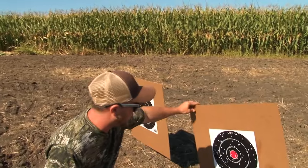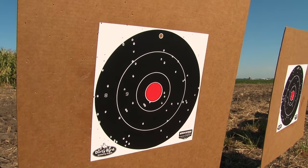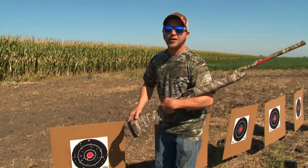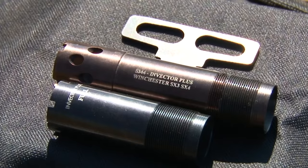As you can see here, my shot pattern is pretty wide. We're about 20 yards right now, so this is plenty to go ahead and knock doves down. That's improved cylinder — now I'm gonna go put in my full choke and see how that does.